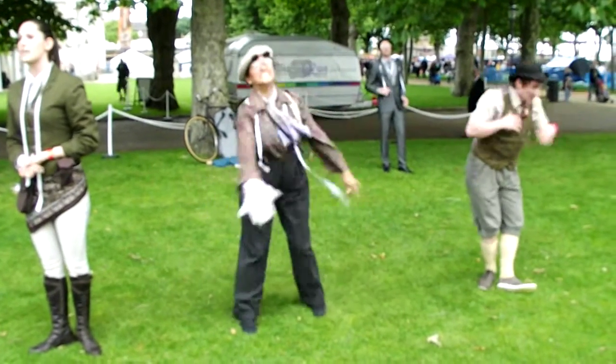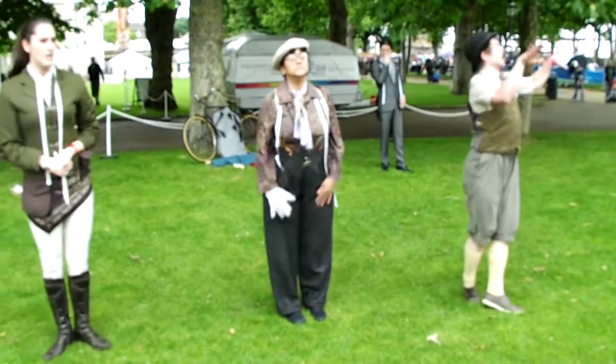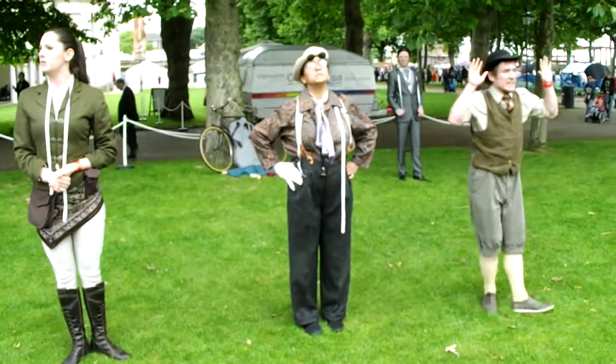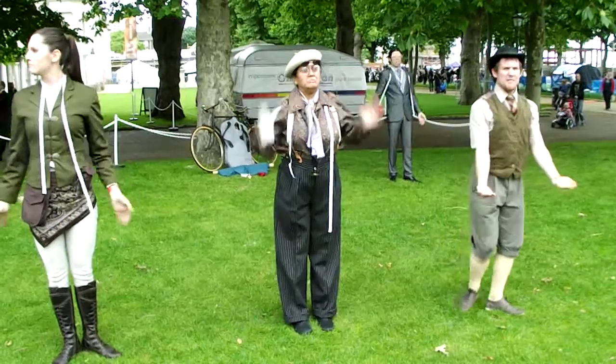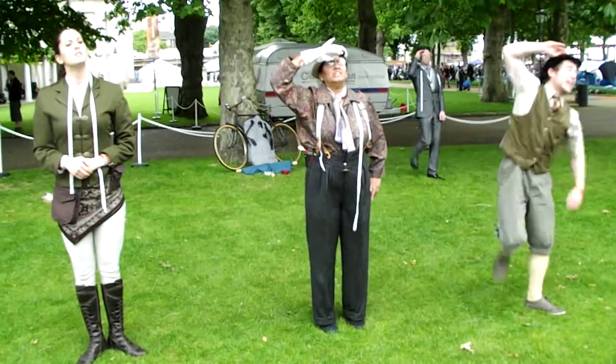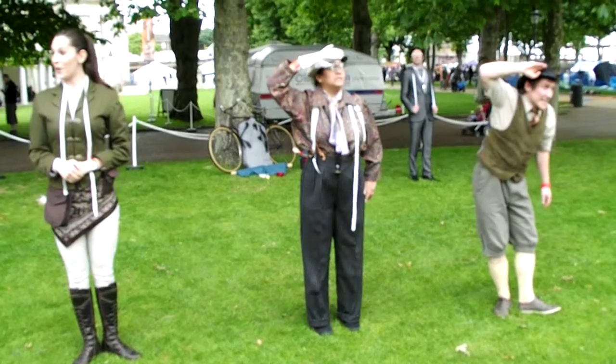The double-breasted classic jacket also sports peak lapels. If a pea or trench coat dares be single-breasted, then it is merely a civilian or mufti interpretation and not military styling. Any questions?